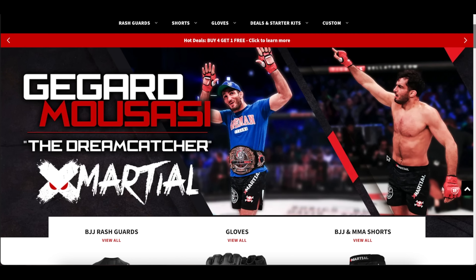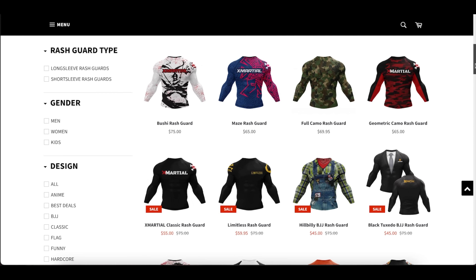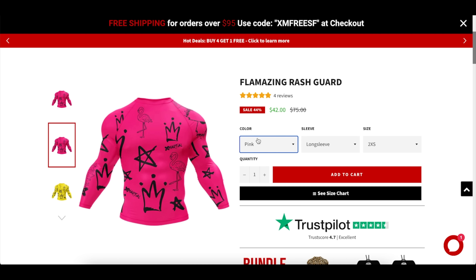Now, before we get started, check out the gear me and Jedi are wearing. Thank you X-Marshall for sponsoring this video. X-Marshall is a fast-growing MMA brand. They specialize in quality rash guards and shorts with some of the coolest and most unique designs that reflect your personality and adds fun to your training.